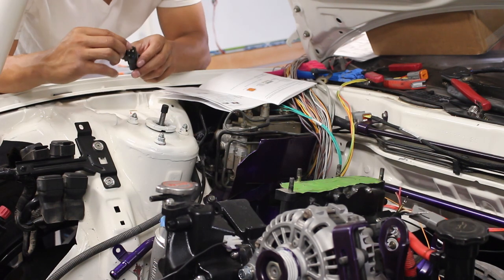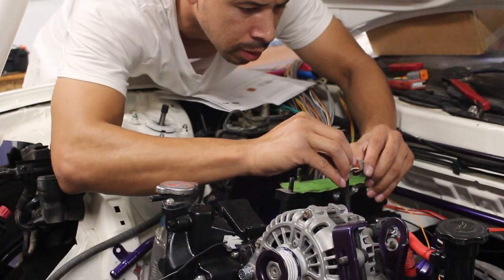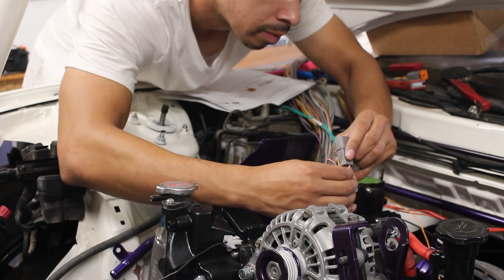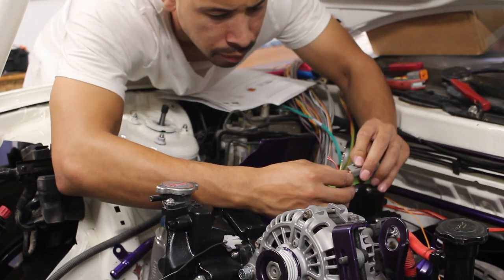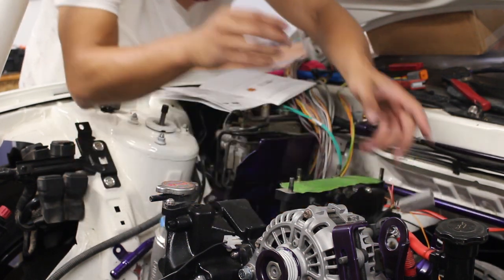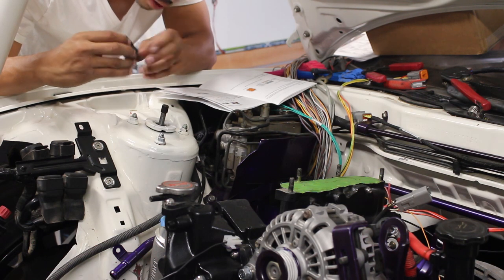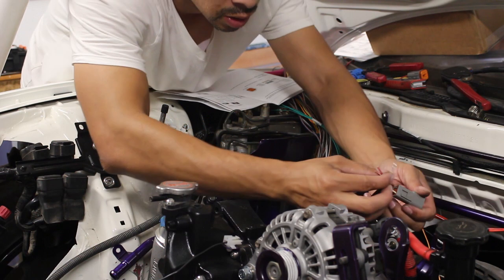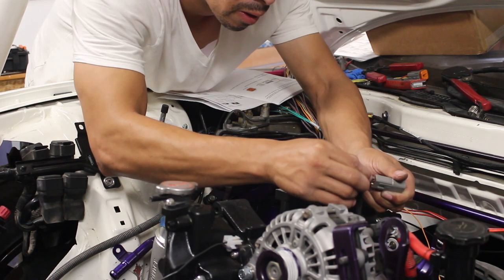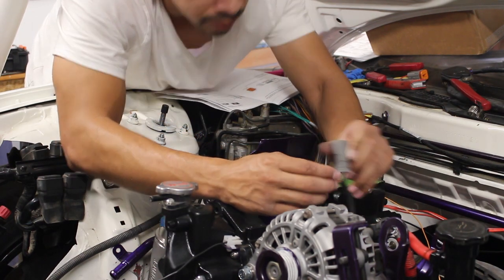Three is going to be black. The last one should be yellow, but I always check to verify. Maybe that's the bottom one — and that is yellow. They're all in there.